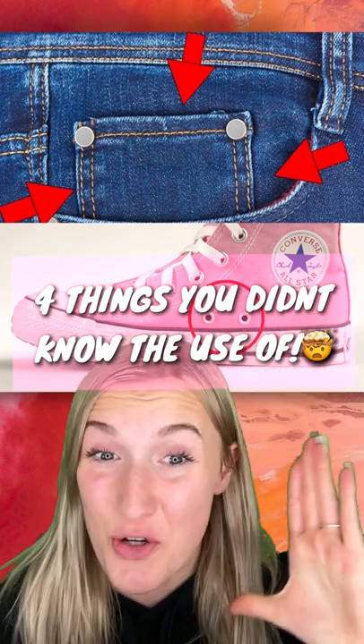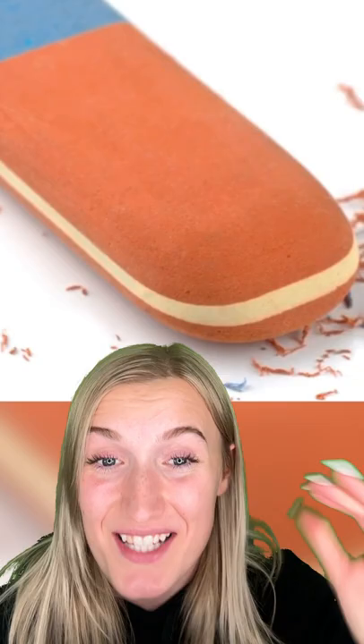Here are four things I guarantee you didn't know the use of. Number one, the blue side of an eraser. You've probably heard that it's used for erasing pen marks, but it's actually used to erase the shavings left over from the red side.